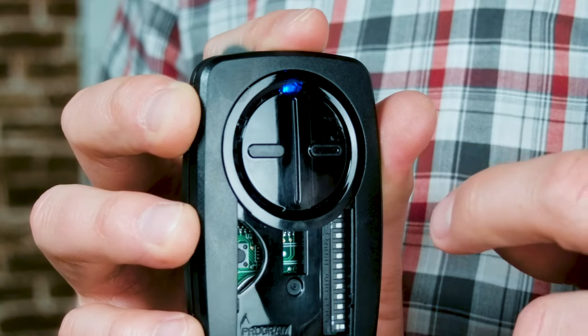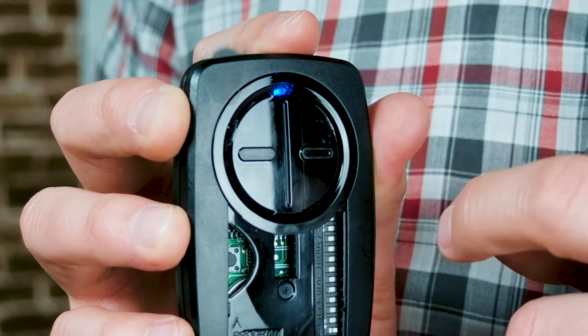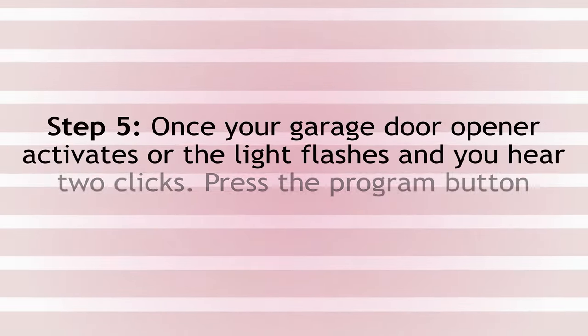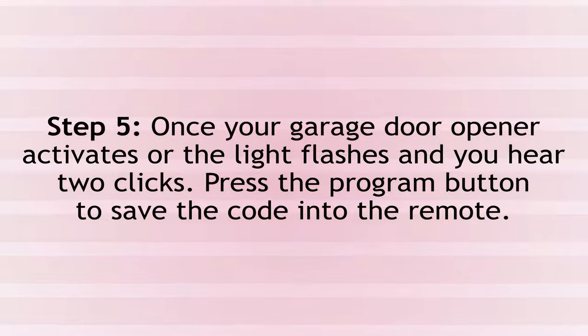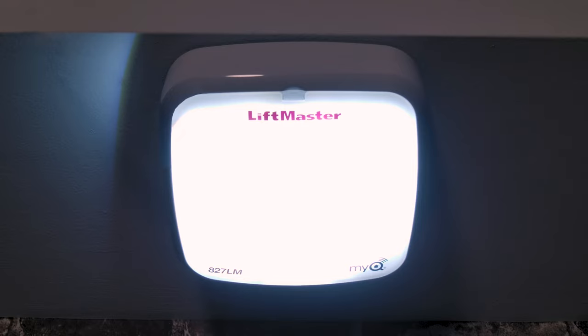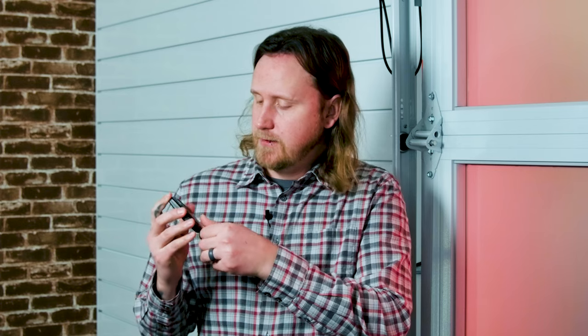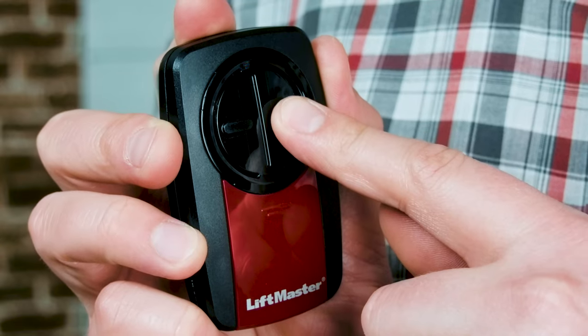When pressing the button, make sure the blue LED goes back to solid. Once your garage door opener activates — or in my case, I saw the light flash and heard two clicks — push the program button again to save it and the light should go off. The last thing to do is test it. I'll put my red cover back on, push my right-hand button. It worked.